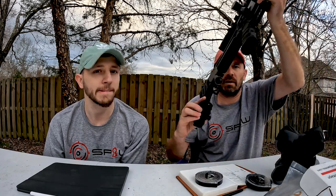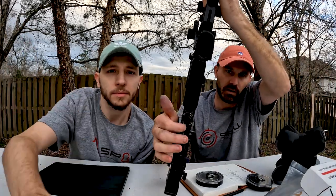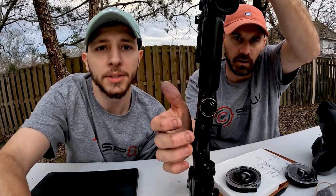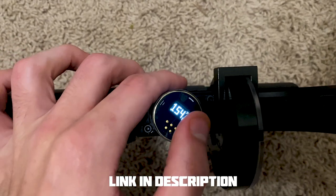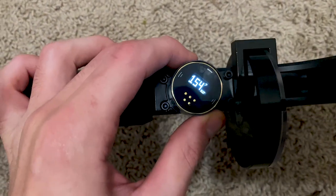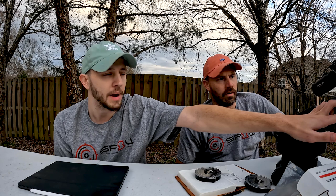One more thing that we did: we added digital gauges for Regulator 2. That was brought to us by Spall — Ken sent us over two digital gauges. We also ordered some angled mounts so we can angle them, and in a future video we'll move those up and do the angled setup.